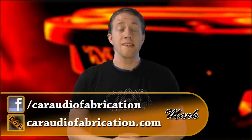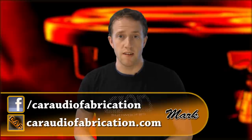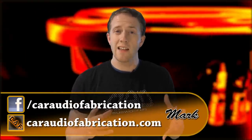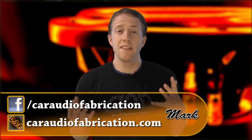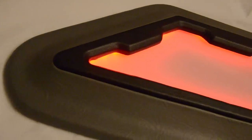Welcome to Car Audio Fabrication, the show that reveals the secrets and mysteries of car audio and teaches you the techniques to take your installs to the next level. In this episode, we're going to be talking about how you can use backlit plexiglass to enhance your install and to integrate a logo or a sponsor into the install.